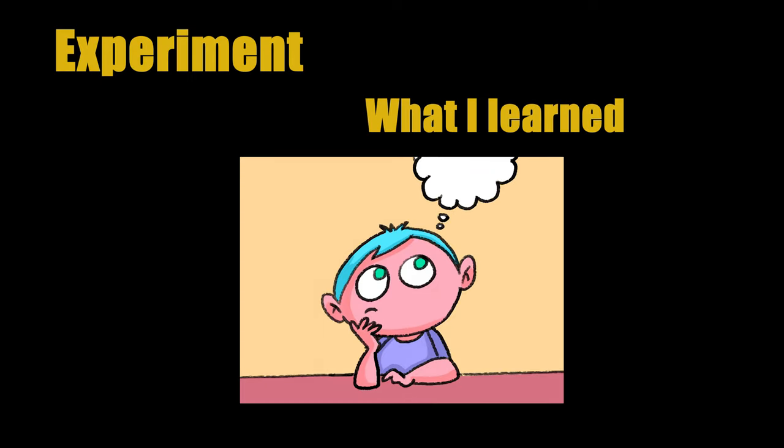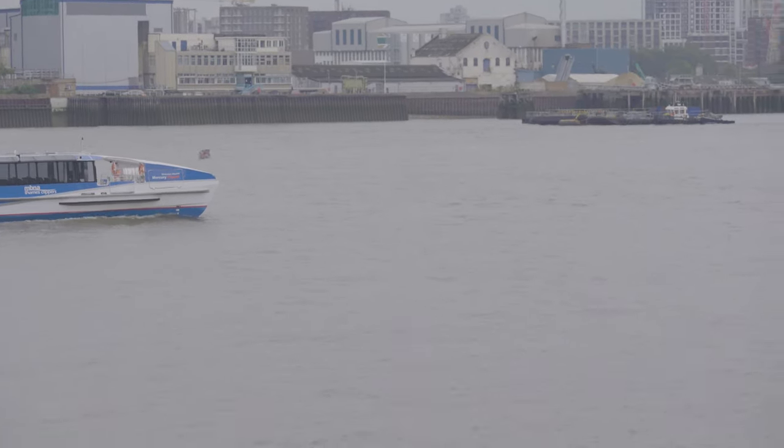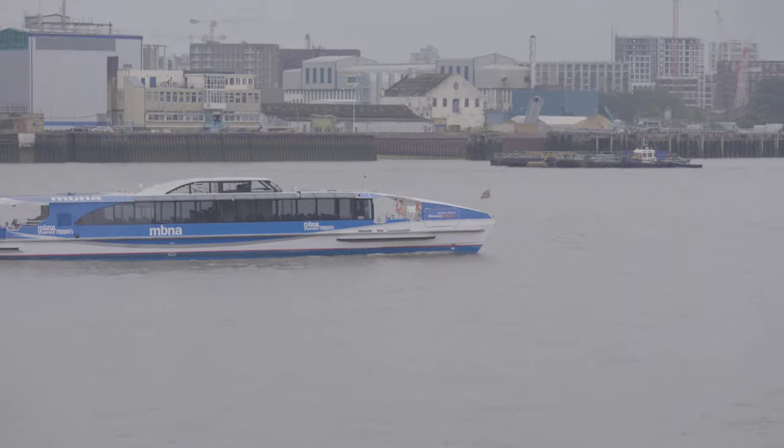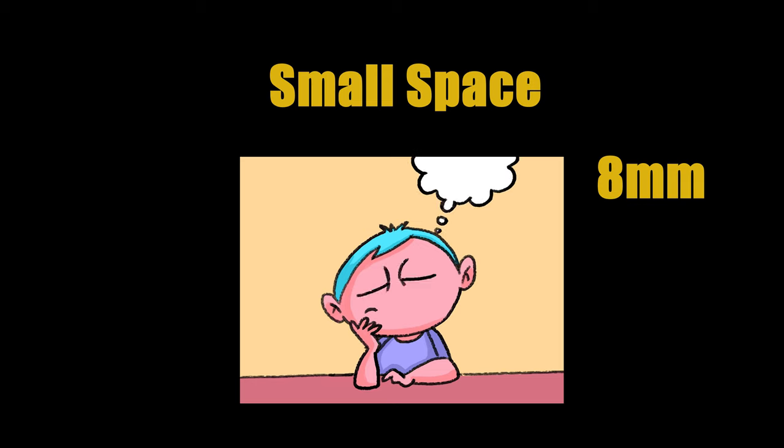In this experiment, I learned what kind of lens is appropriate for different scenes. For example, when I need to shoot scenery, I can use a 135mm lens, but it is best to use a tripod to hold the camera. If you move the camera quickly, the objects in the video will appear deformed. Also, if I am shooting in a small space, I can use an 8mm lens to make the space look bigger.